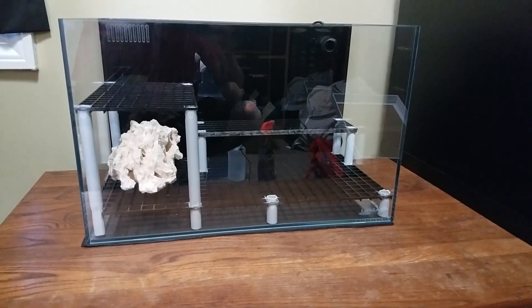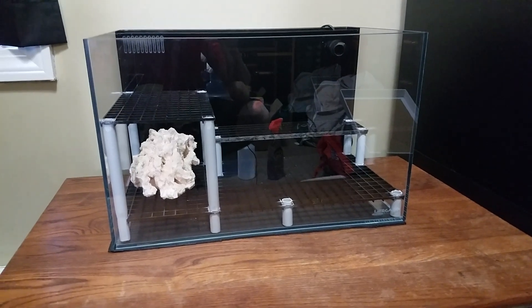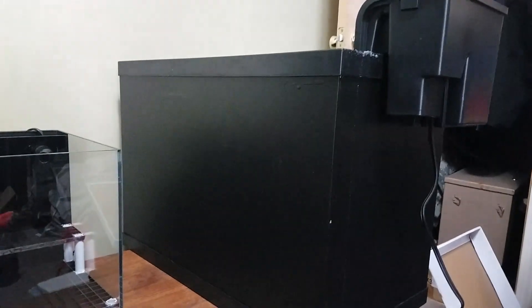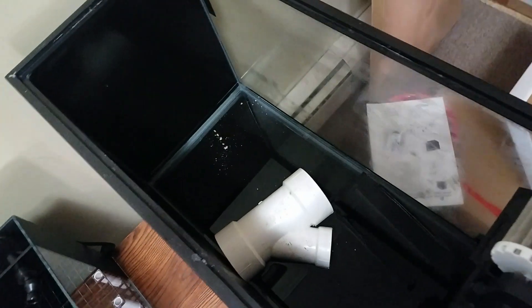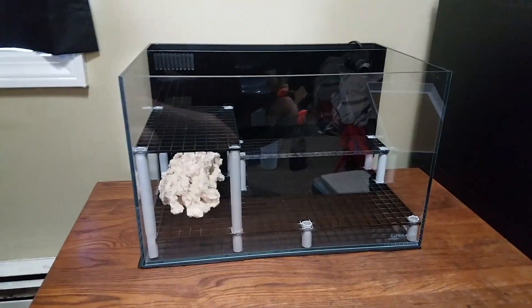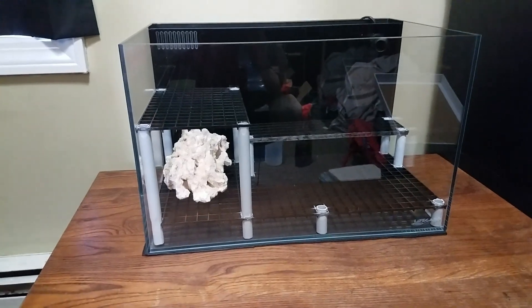What's up guys, Andrew from Silver City Reef back with another video. Today we're going to try to get the frag tank up and running. I have the 20 pretty much empty — this was the quarantine tank. I took the royal out, put her in the main display, and emptied most of the water. There's a little bit left so I'm going to take care of that next.